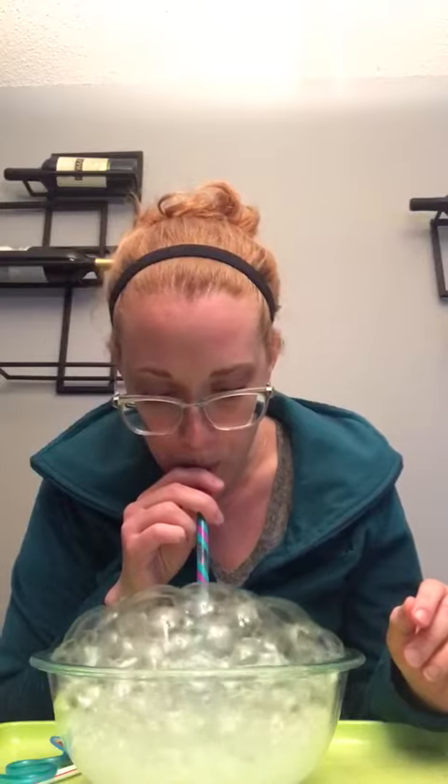And you want to encourage a child to take long, deep breaths and to fill the entire bowl with bubbles. Ready? Super fun! Child can pop them and keep going.